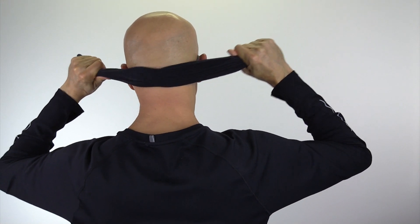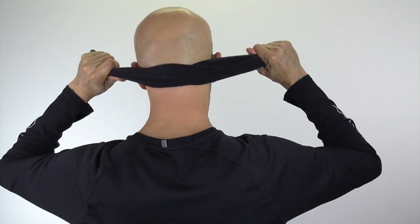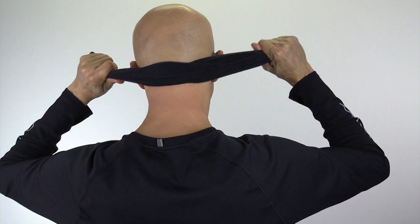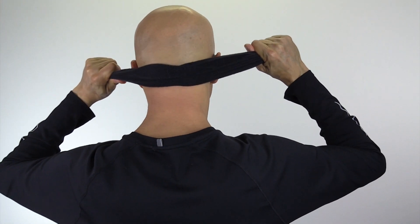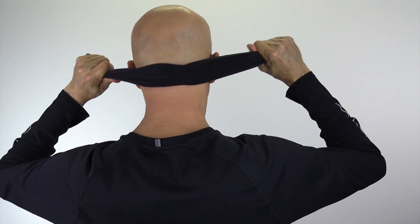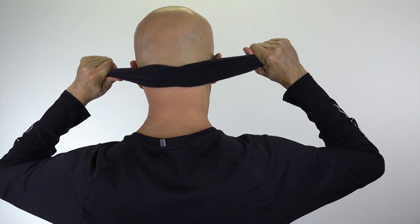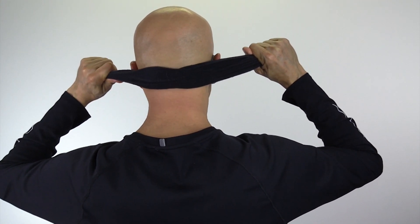Pull inwards so that sock is up against those muscles. You're just going to go back and forth about an inch like this, and you'll feel those muscles start to rock. You'll do that about 30 seconds.